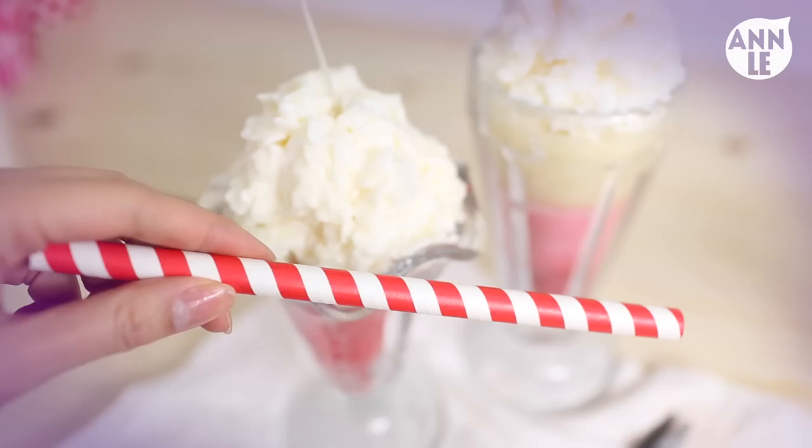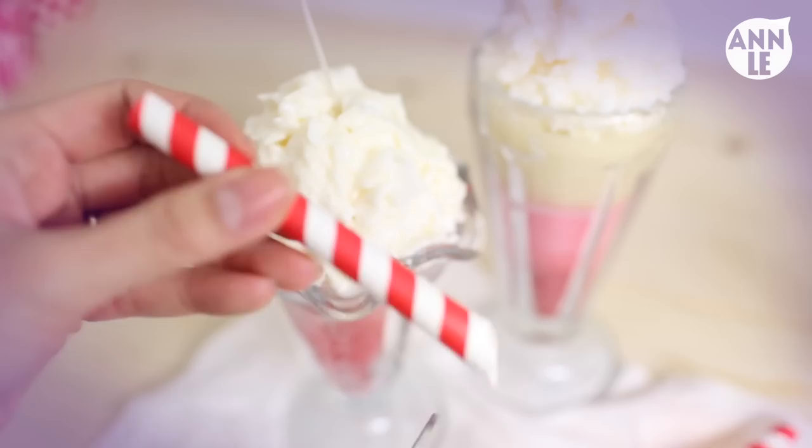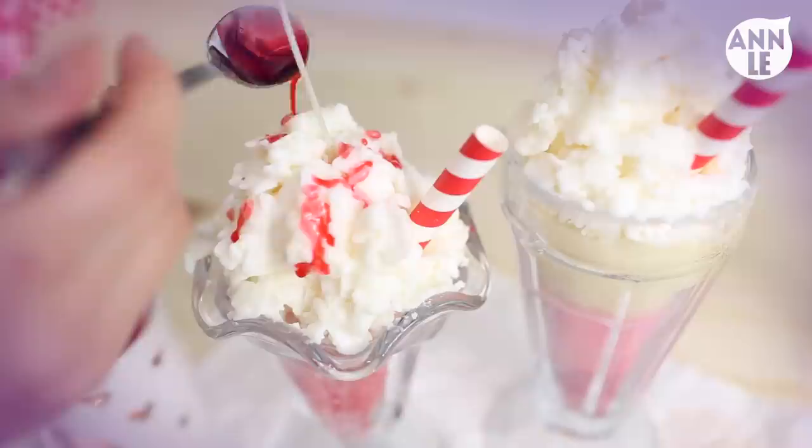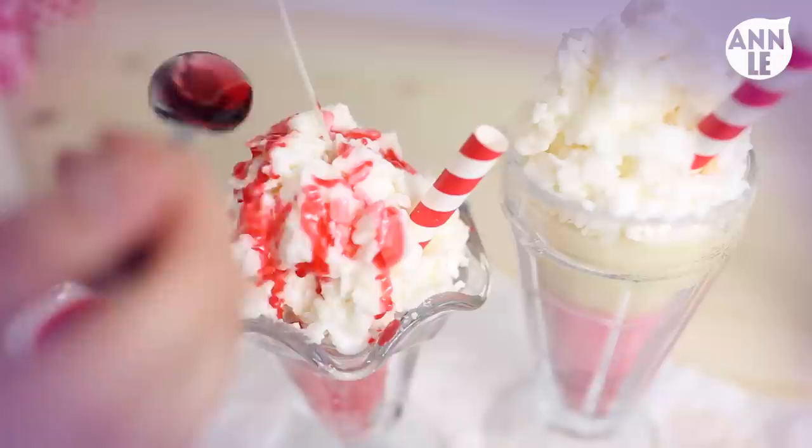After that, I cut half a straw and stuck it into the sundae. Be careful with this — this one is paper, so it can catch on to the flame. This is for decoration purposes only, so I would suggest getting a plastic straw or something else. Next, I drizzled on some strawberry wax, and it looks just like strawberry syrup — it looks so delicious, I want a sundae right now!